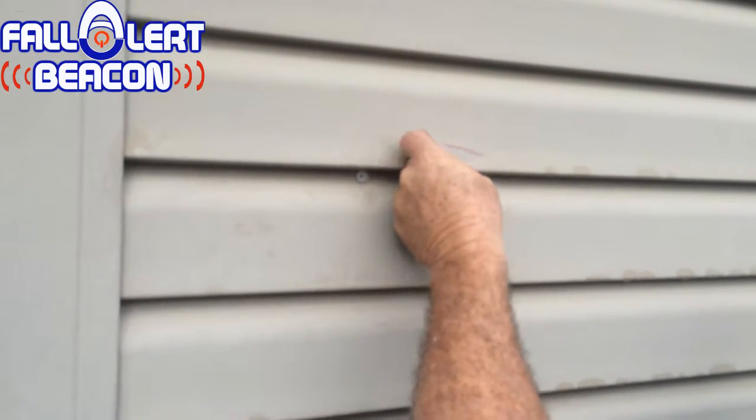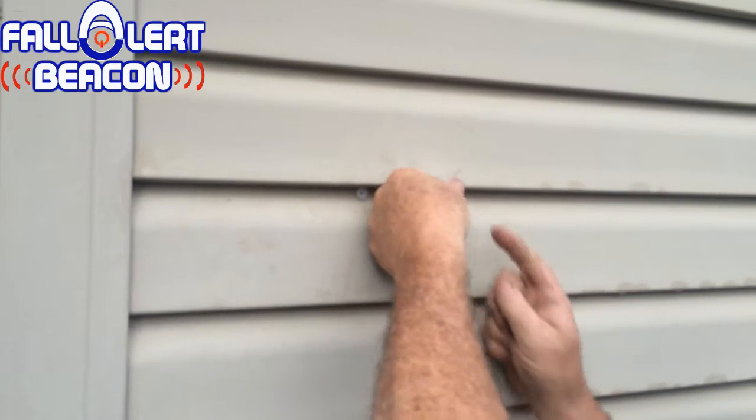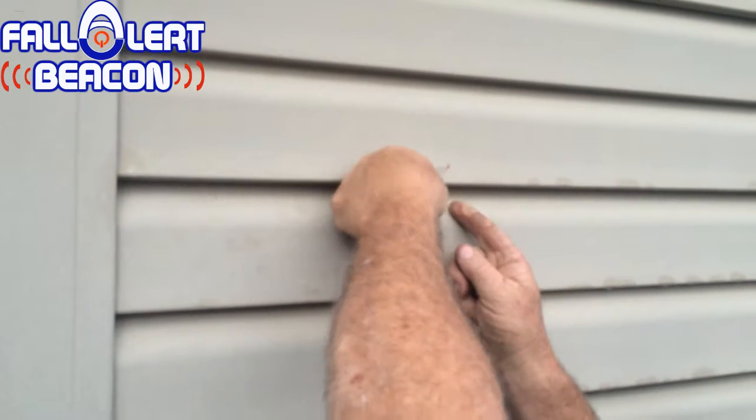After you get it all drilled out, you've got little anchors. To put these anchors in, you shove the anchors in the hole, push those in, and these will work in drywall or siding or concrete, whichever way you want.